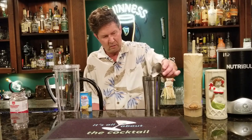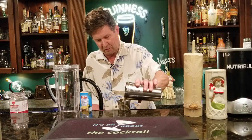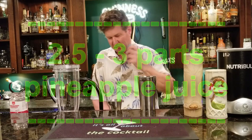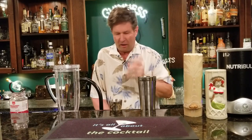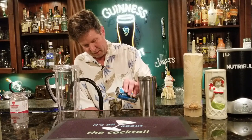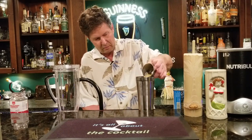Pour that into our shaker — I'm pouring it back and forth to make sure I get all that cream out. Then we're simply going to put two and a half to three parts of pineapple juice in there. I've seen some recipes use a lot of pineapple juice and that's way too sweet for me, so I'm using two and a half parts. I like these little cans — they're convenient, and if you want unsweetened pineapple juice, all the better.